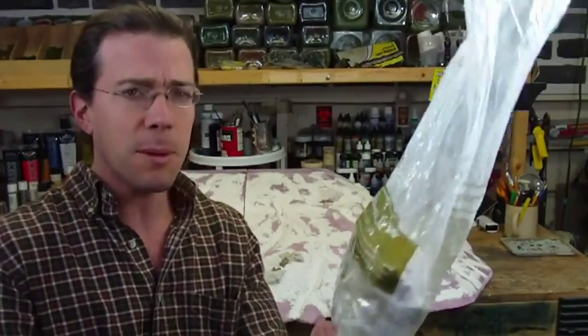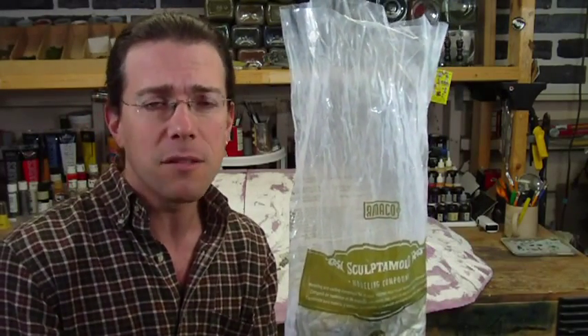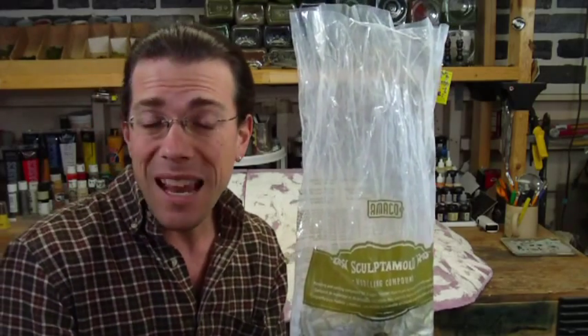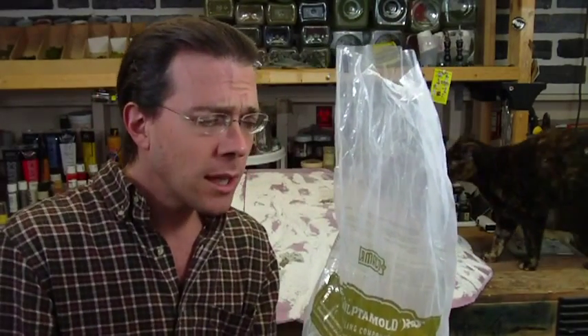Sculptamold comes in a three-pound bag. It's pretty inexpensive, maybe five or ten bucks — really relatively cheap. I ordered this from HobbyLink.com and you can get it at your local craft stores like Michael's as well.